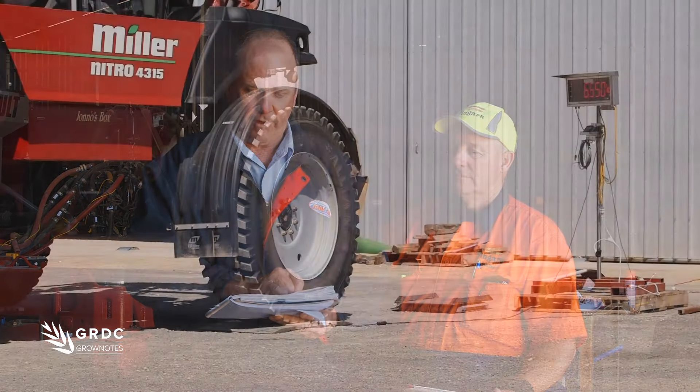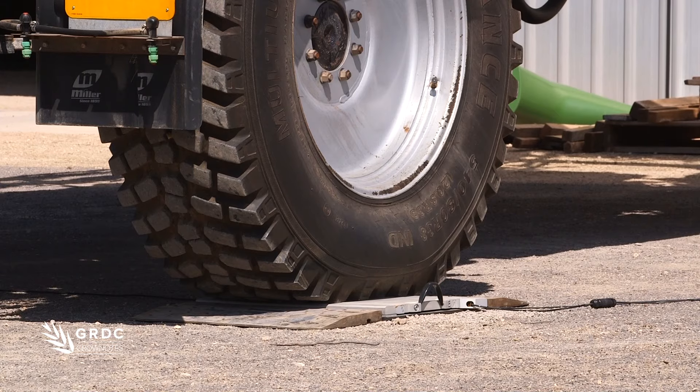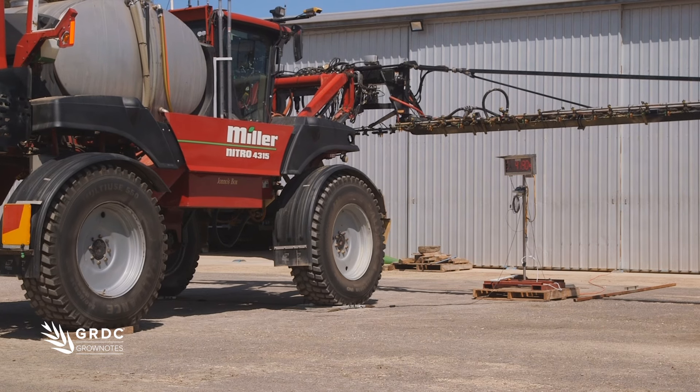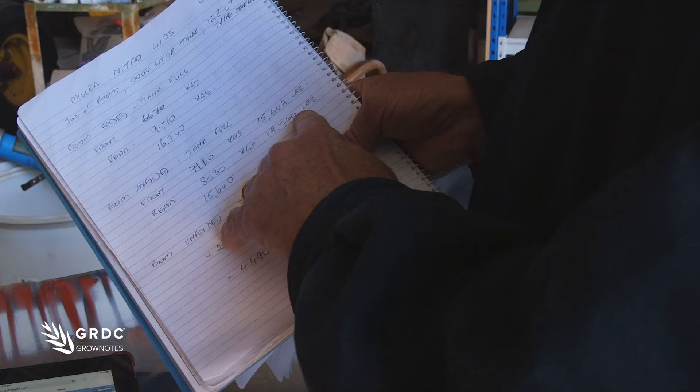We've recorded the weights: boom folded, tank full — front was 6670 kgs, rear was 9070 kgs. But the really important one was boom unfolded, tank full: front axle was 7110 kgs, which gave us 15,642 pounds; rear axle was 8530 kgs, 18,760 pounds.